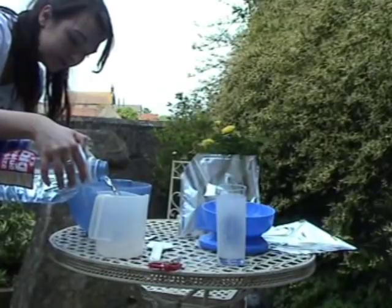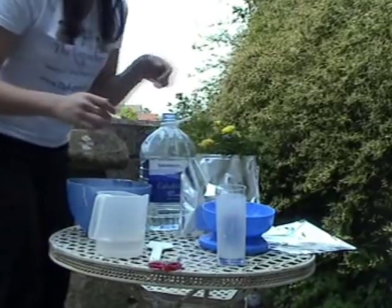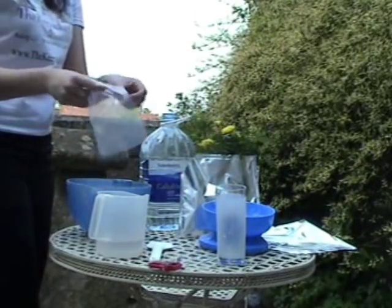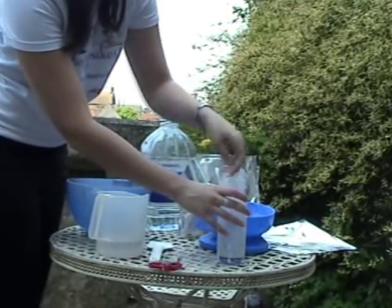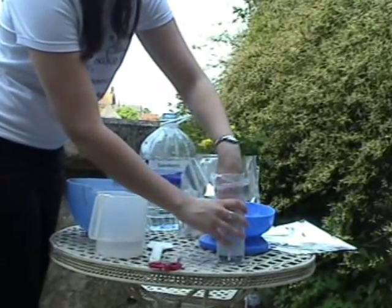Measure out your water, which is typically 300 millilitres, and then prepare your casting bag over a drinking glass like so. This is to make it easy to pour the alginate mixture into the bag.